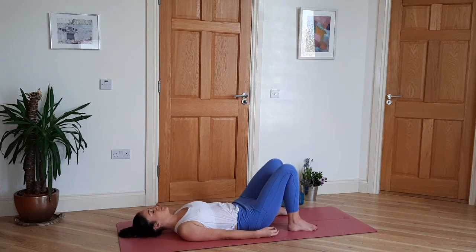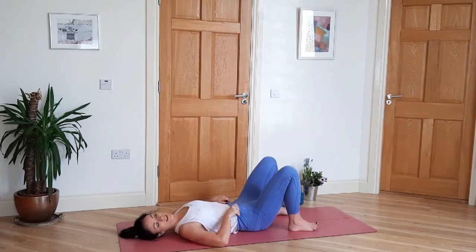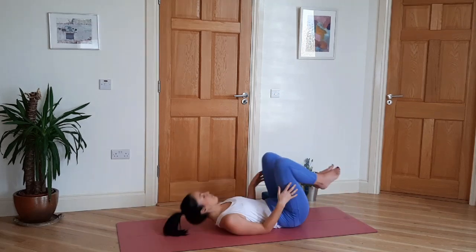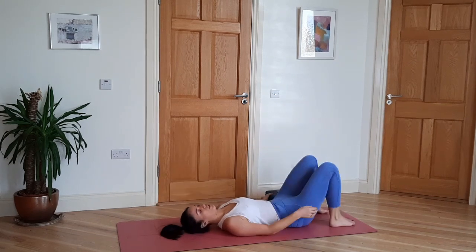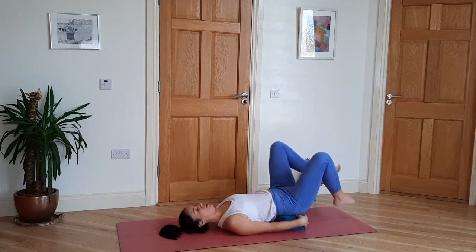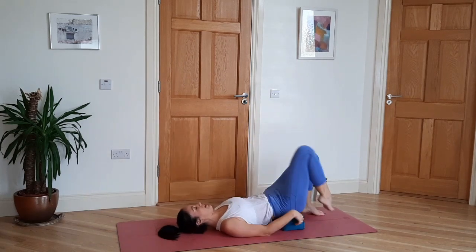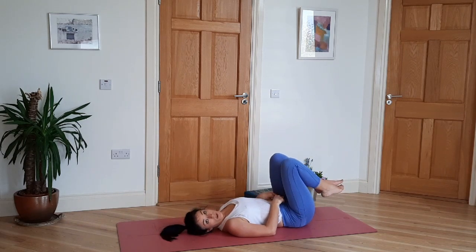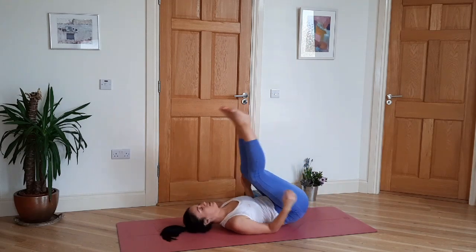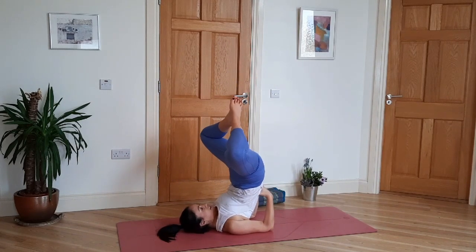Now we're going to come to a variation of shoulder stand. You can do a mini version by bringing a cushion underneath your lower back, or use your fists underneath your lower back. Or try to come up all the way by pushing into the upper arms and elbows to support the lower back. Then bring the feet together and the knees wide.